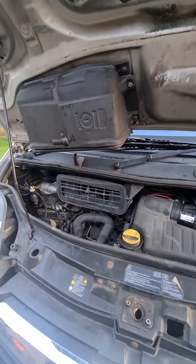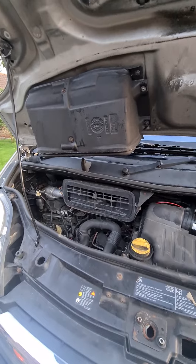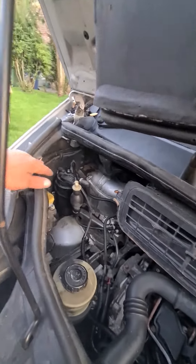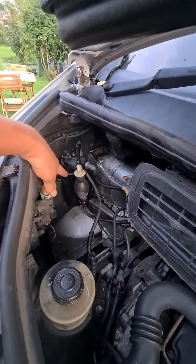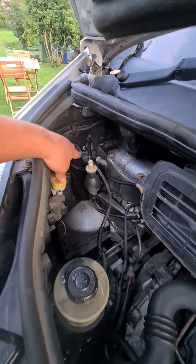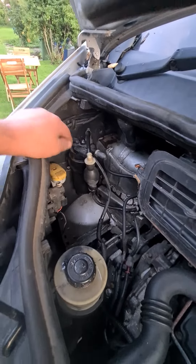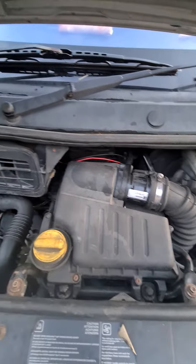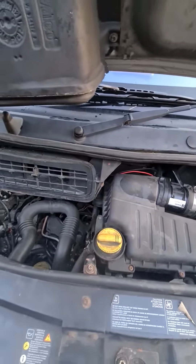I've cracked on — shockers done, brake cables done, changed the fuel filter which is down here. There's an O-ring in there and an O-ring in there, and a Bosch one. I've done that today and also changed the air filter to a Bosch one.